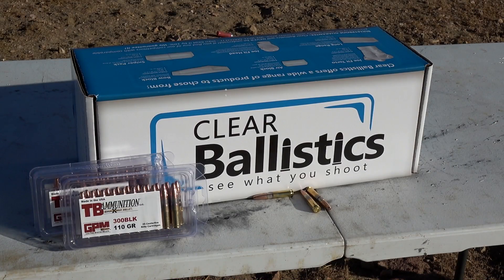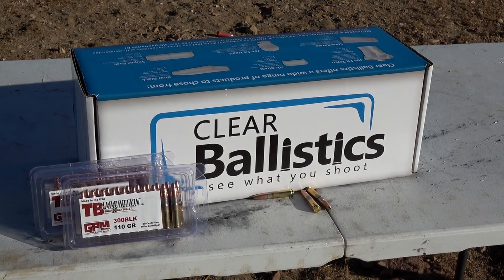Hey everybody, how's it going? It's The Daily Shooter and today we're going to be taking a look at a really interesting round from a company called Tom Bob Outdoors. This is their Quadrashock GPM 110 grain 300 Blackout. It is a lead-free hollow point projectile, so it's going to be really neat. Let's get to it.